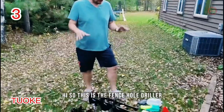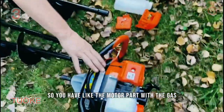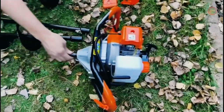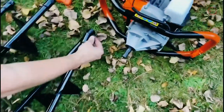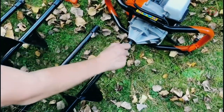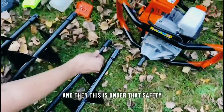This is the fence hole digger, everything we got online. You have the motor part with the gas and everything else. This is the attachment that's going to connect to it. All you have to do is take out the pole, have it lined up. As you can see, there's a hole right here. You line it up and put it through, and then this is under the safety.